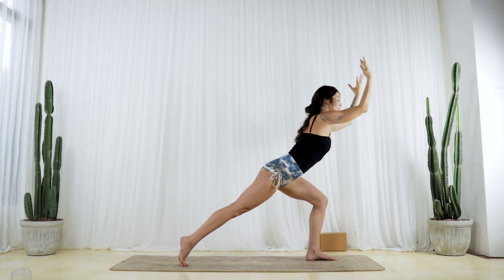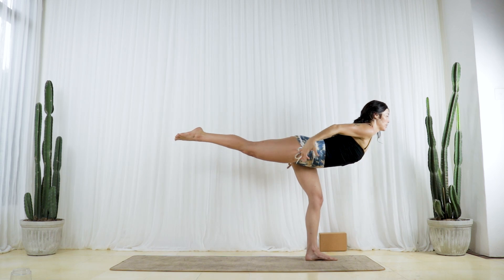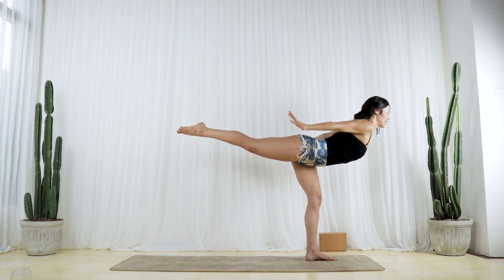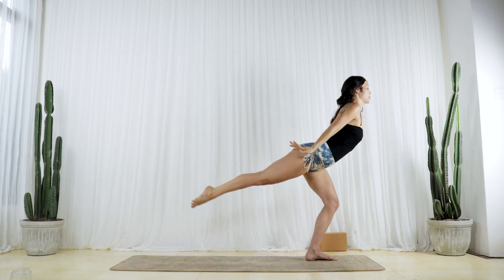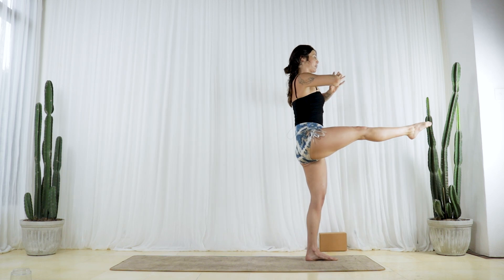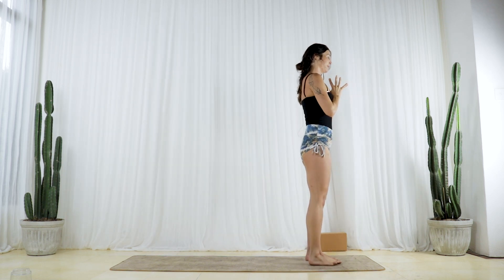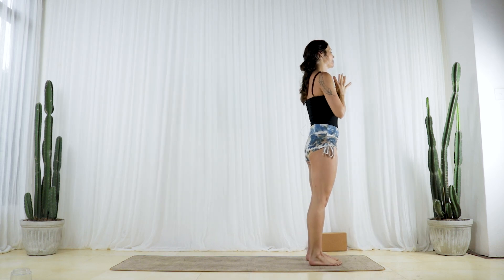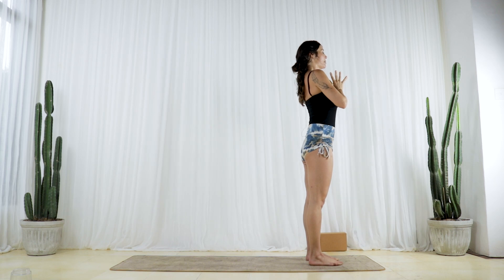Exhale, lift your right heel, torso forward, core strong. Lift your right leg up as your fingertips reach back. Take an inhale here to grow long. Exhale — use it to press into the floor to rise up. Inhale, kick your right leg forward. As you exhale, bring your right foot down to the floor. Take one deep inhale and one deep exhale.